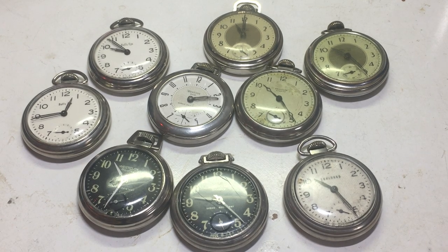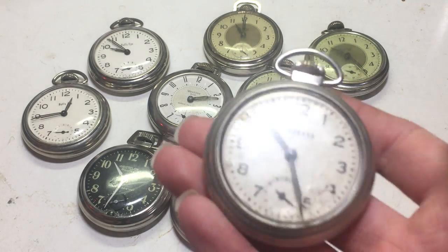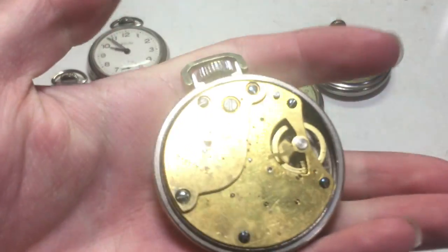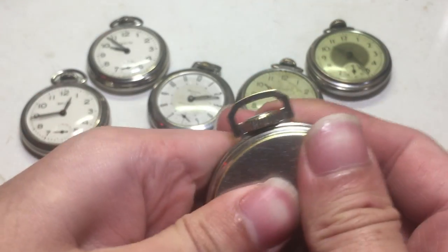With enough rambling though, today's video is going to be on how to remove the stem and crown assemblies from these Westclox pocket watches. This will cover all the variants of this movement, including the ones up to the end of Westclox production.